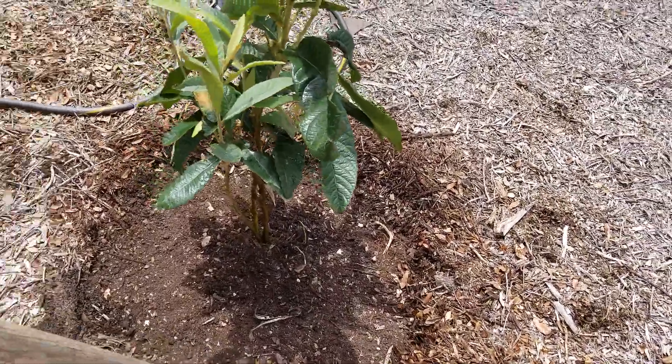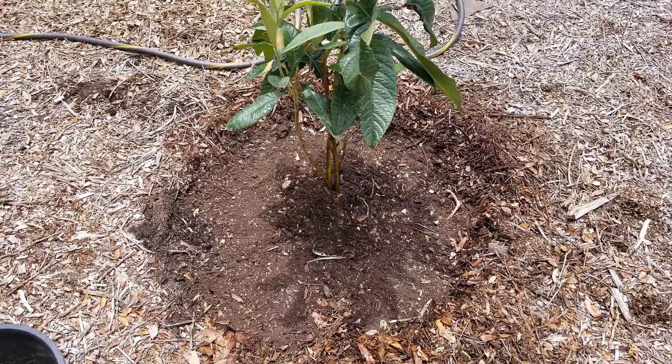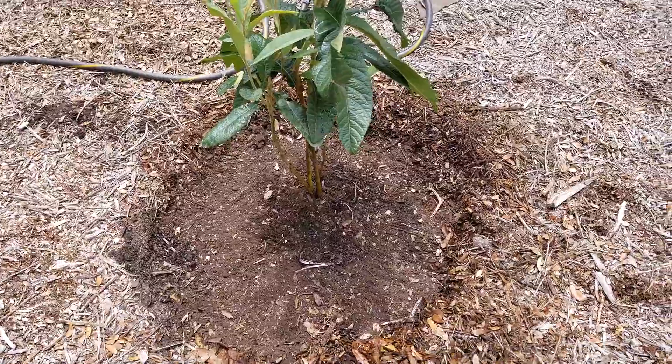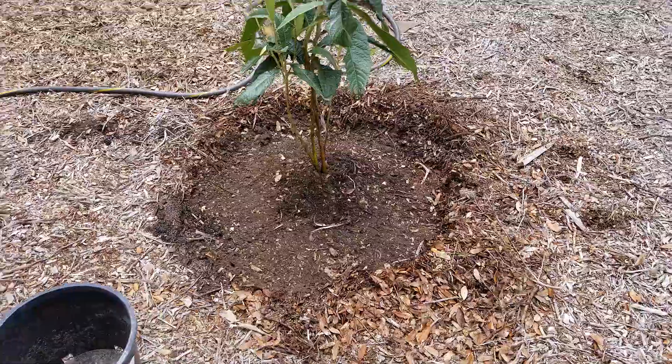And then when I water this, see that hole, how wide that hole is? That's down a little bit deeper, so the water's going to collect in there. So crown a little bit higher with a ring around it, just a little bit.